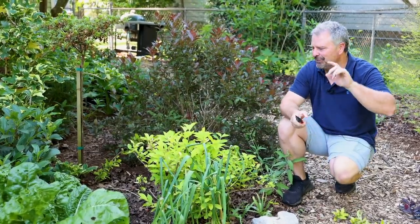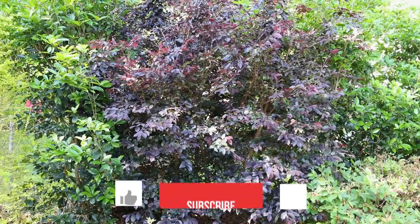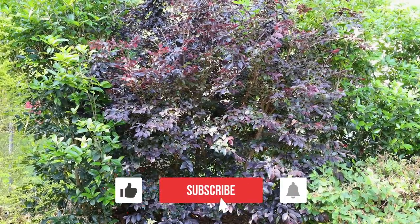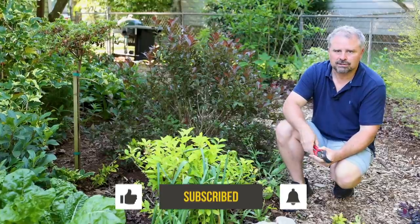Thanks for following along with the channel — lots more pruning to come. We'll get back on this loropetalum at some point. It actually does look better because I did this side of it, but the other side still needs lots of work. Thanks for watching.